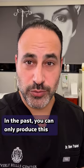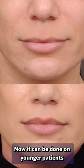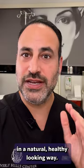In the past you could only perform this procedure on older patients, but now it can be done on younger patients in a natural, healthy-looking way.